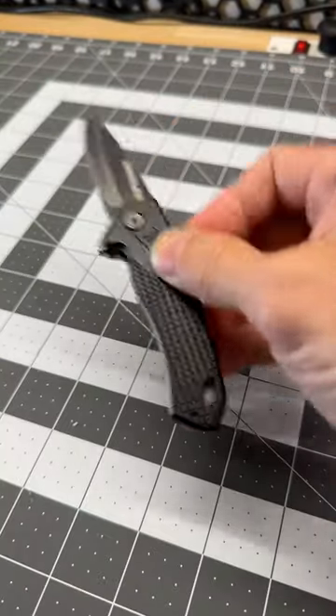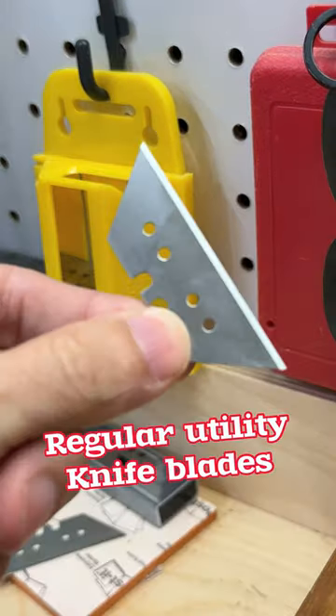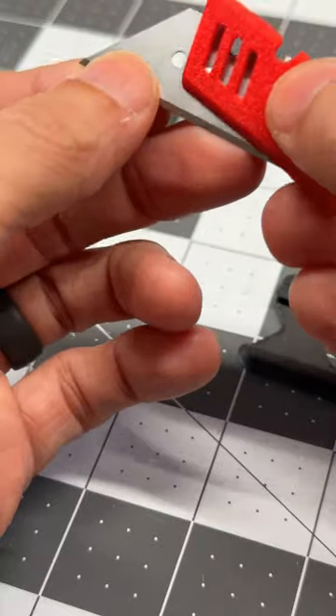This print is for everybody who loves a good EDC, but not this cotton and knife — we're going to print our own. I printed this off by KI, and it's a great design because it uses razor blades, which I have a lot of.